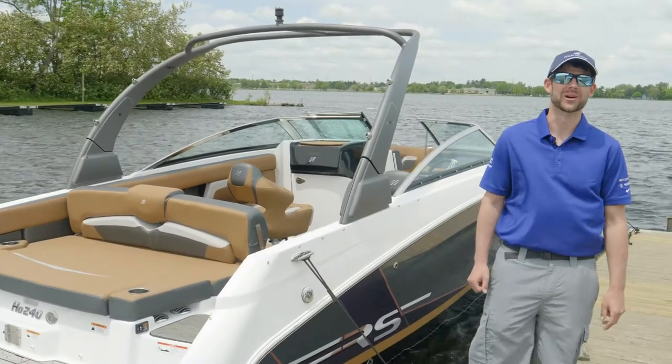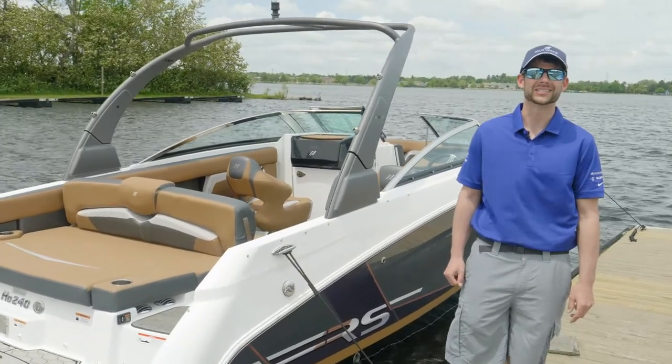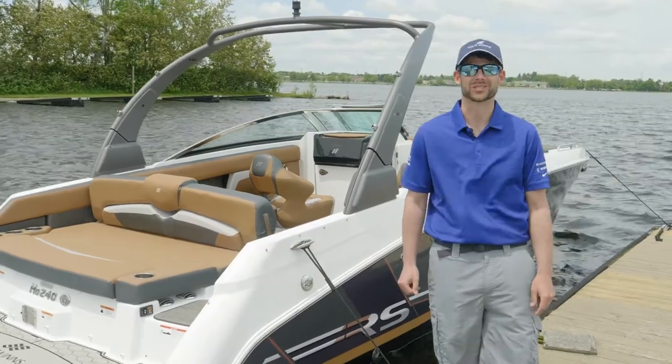Hey guys, Josh Buck from Four Winds Boats. Beside me is the beautiful HD 240 RS. Let's jump in the cockpit and see what she's all about.